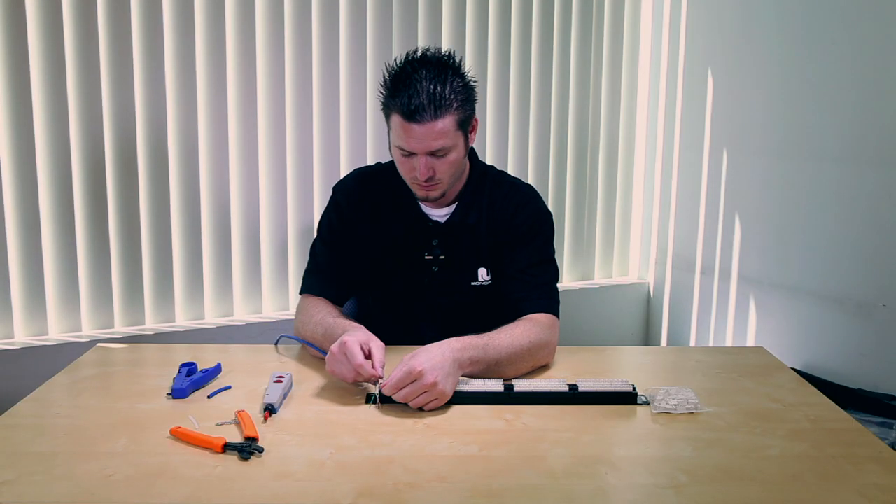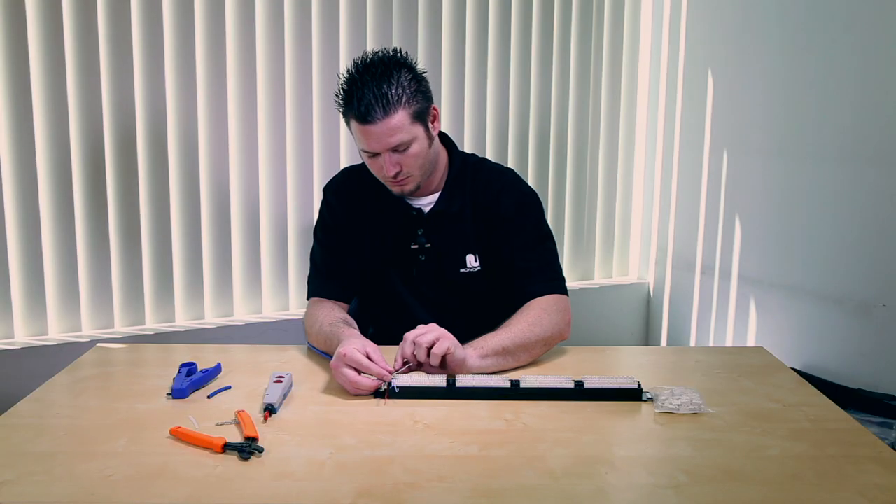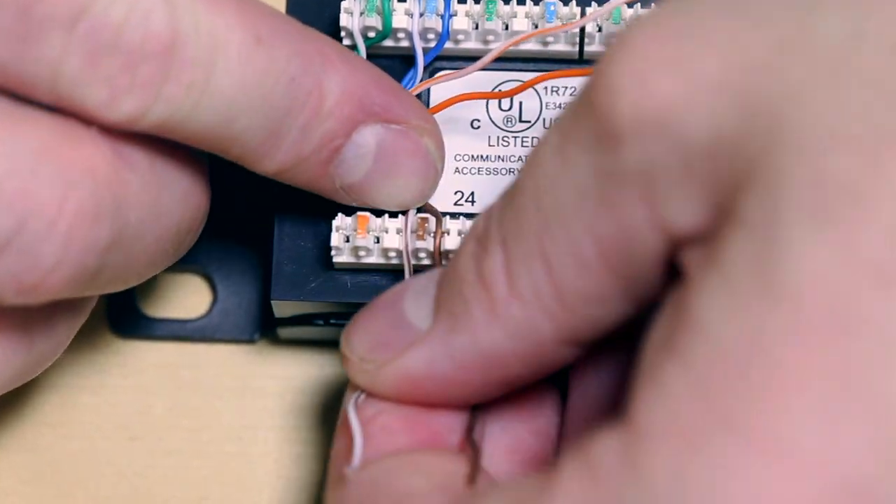Once you've untwisted your pairs, go ahead and line up the conductors inside the patch panel. Make sure when you put them in the patch panel you pull them down nice and firmly so they don't move before you punch them down.